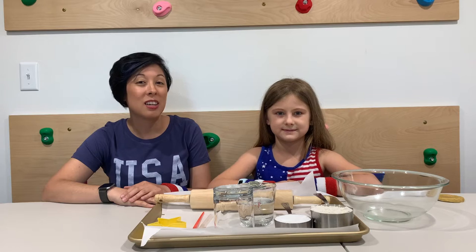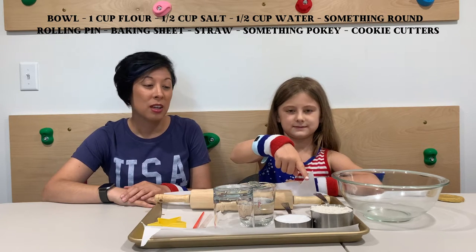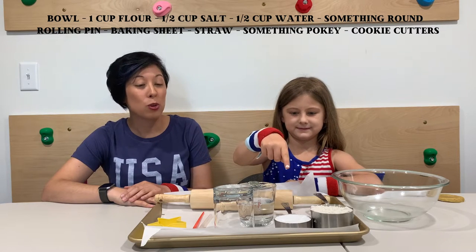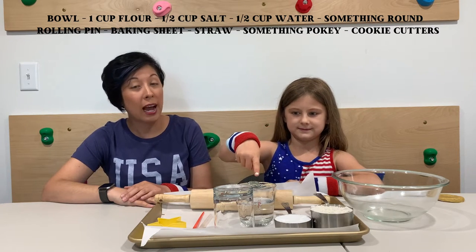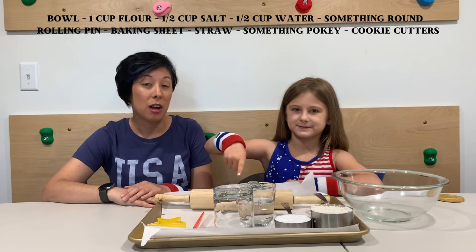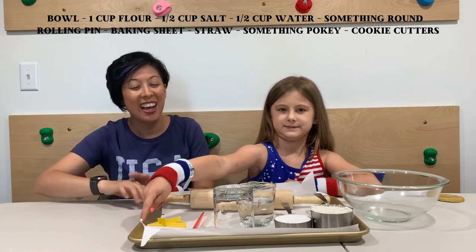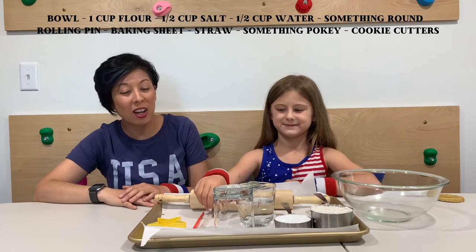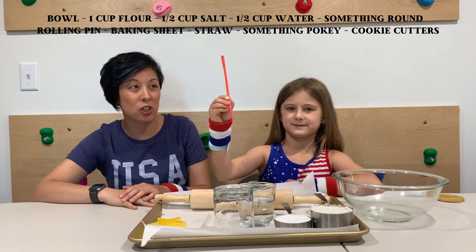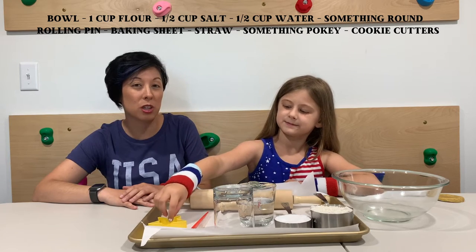The first item you're going to need is a bowl. You're going to want one cup of flour, half a cup of salt, half a cup of lukewarm water, a glass or something round, a rolling pin, and a baking sheet. You're also going to want a straw, something pokey that you can etch or make designs with, and then if you have some cookie cutters those are really fun too.